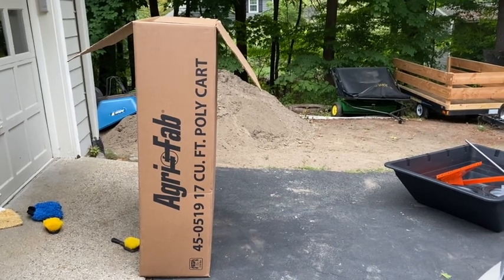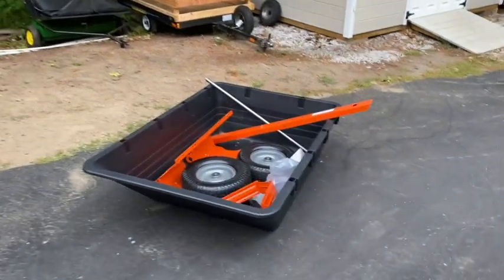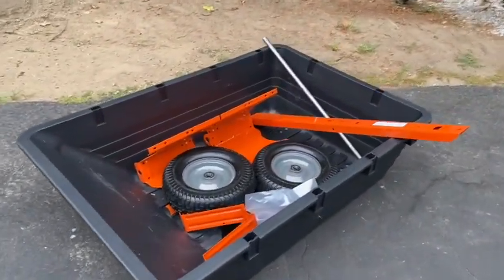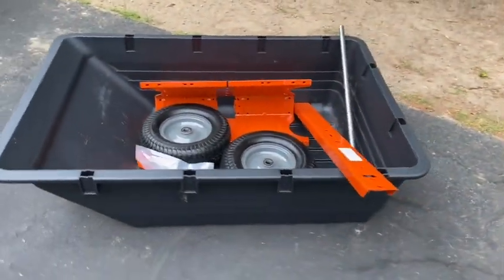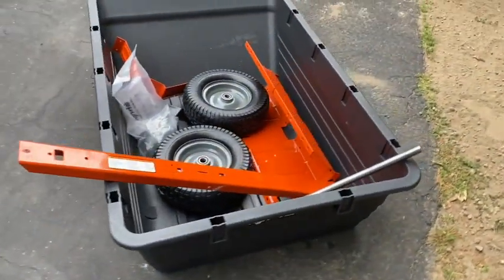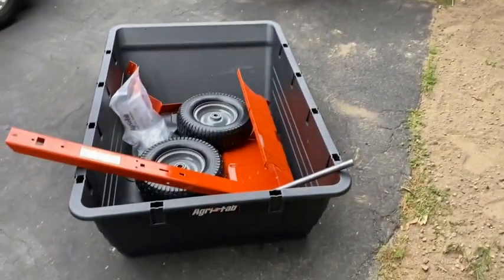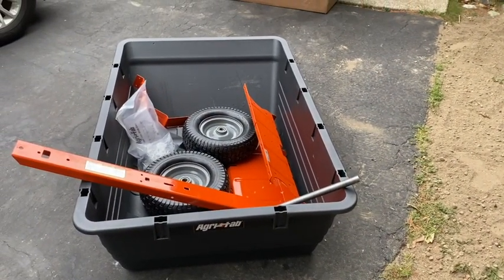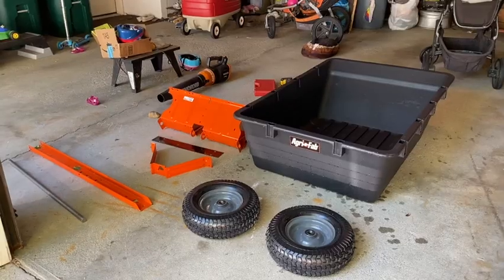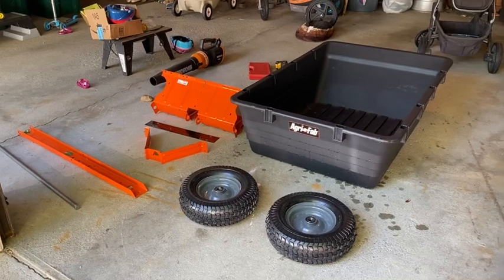I just got this Agrafab 17 cubic foot cart that I'm going to be putting together, and I will do a review in the process. This is how it came out of the box — it looks pretty straightforward, and it's definitely bigger than I thought, but I'm pretty excited about that.